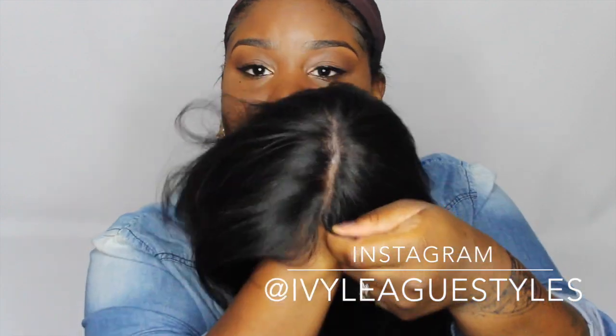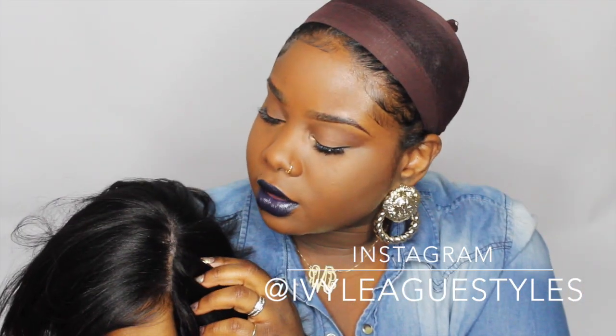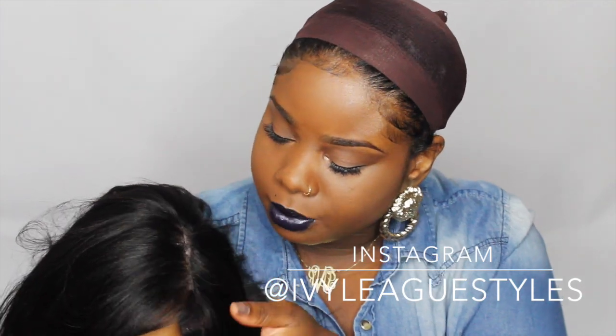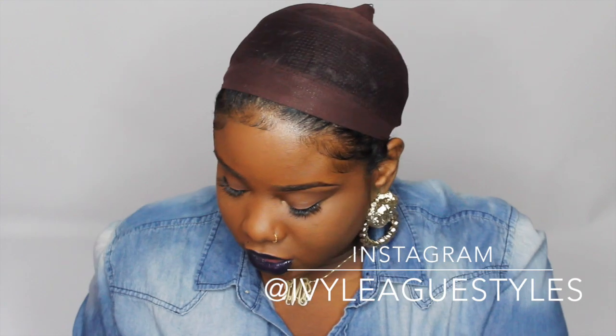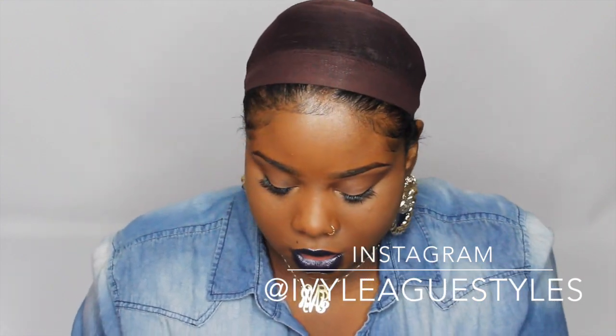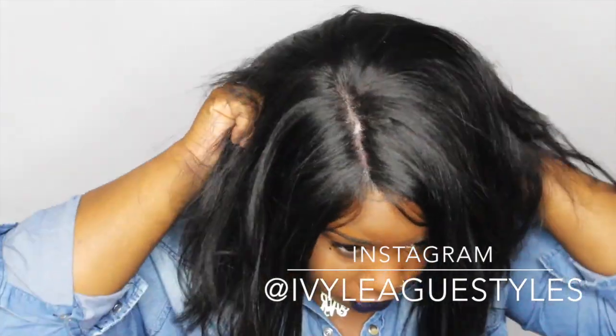It already came pre-parted — this is a side part. The knots aren't bleached but they are pretty light. I'm just going to add some concealer in there to hide them a little bit more, and now I'm just going to pop my wig on.